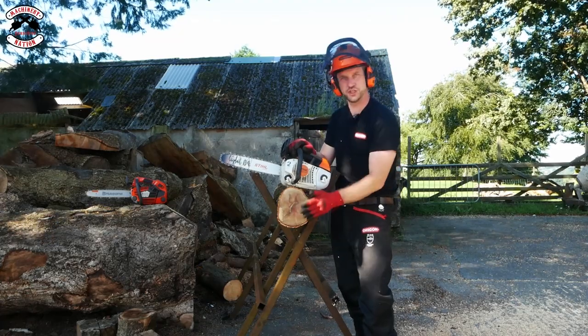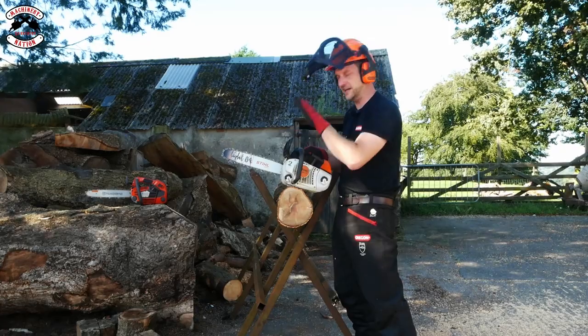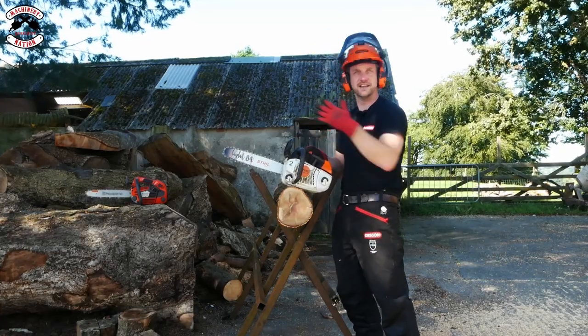I haven't seen the times yet. Let's do a bit of wide shots cutting some more oak — we've definitely got to do that. Still on the Husqvarna.